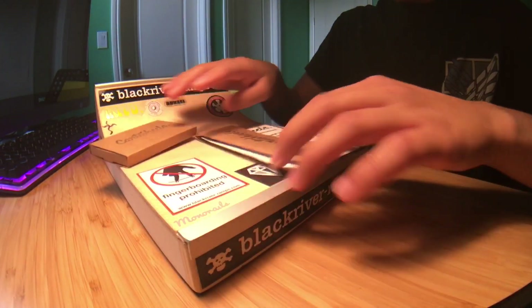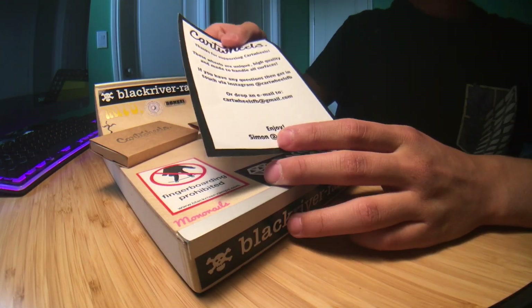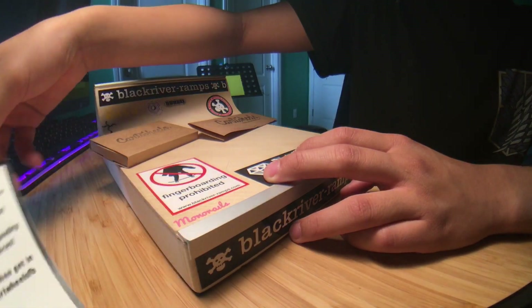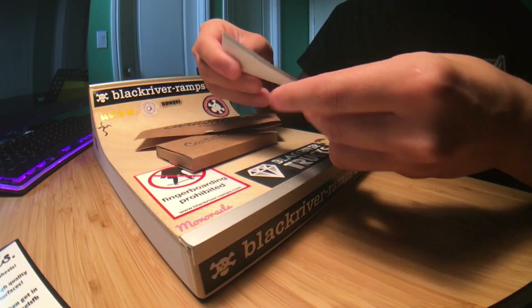So this is what it came with — this little note saying follow Simon on Instagram at Cartwheels. And these are the contents. I'm pretty sure this is tape from the side; I could tell there's tape. This is Cartwheels tape.